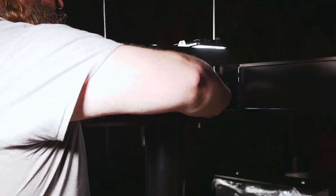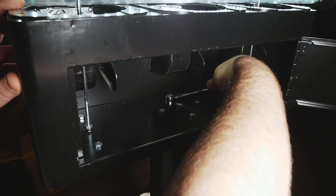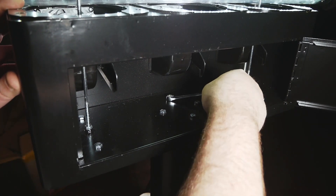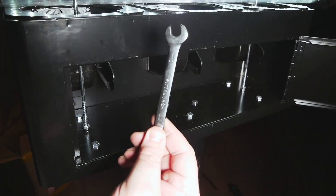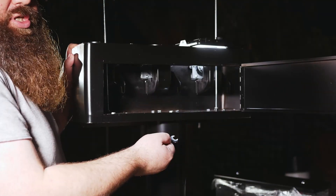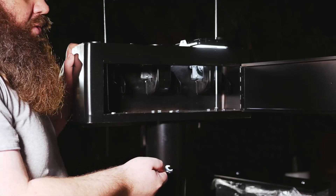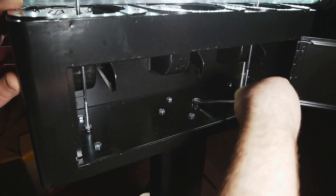In the case of a gumball machine you're really not going to experience this issue much, but the reason you use the box end is that as you put torque on the wrench against the fastener, the open end has a tendency to spread out. Most candy machines are not going to have this issue, but the popular way to do it: start with the open end, then move over to the box end when you're ready to torque it down.